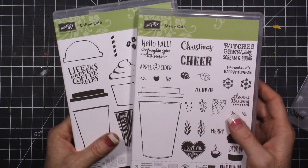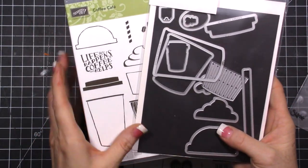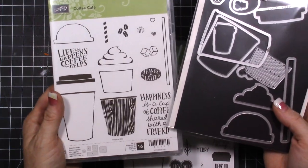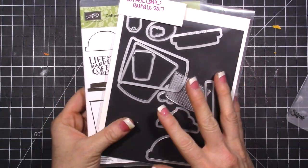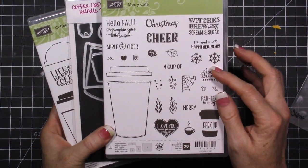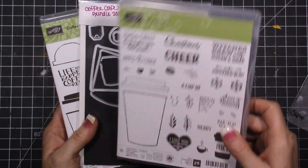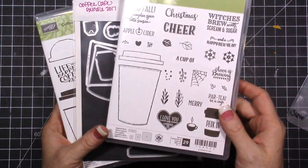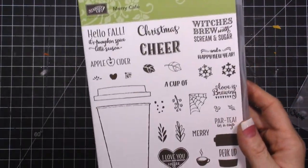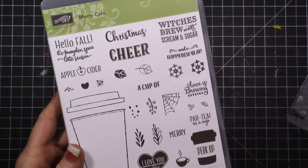In the annual catalog you can get this set, and if you bundle it together you save 10 percent - you get the stamp and the die set and everything coordinates. In the holiday catalog that goes live tomorrow, you'll be able to pick up this stamp set which also coordinates with the dies. So you're getting even more use out of these dies - it's all holiday themed: fall, Halloween, Christmas. I love it.